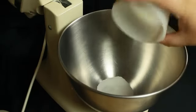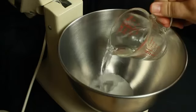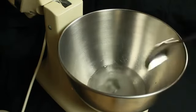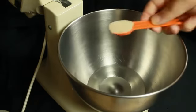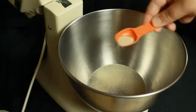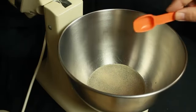In my stand mixer I'm going to add two tablespoons of sugar and three quarters of a cup of warm water, about 100 to 110 degrees or so, and I'm just going to stir that up to dissolve the sugar a little bit. Then I'm going to take one teaspoon of active dry yeast and sprinkle that on top — I'm not going to stir that in, I'm just going to let it bloom right on top of the water like that.